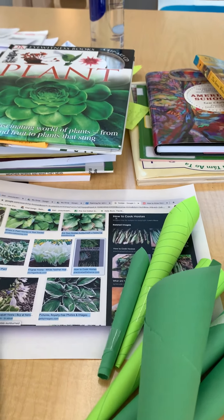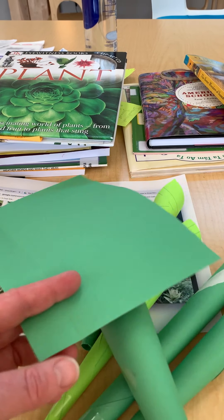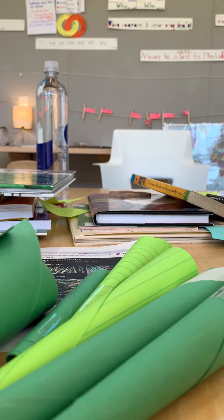Today I thought I'd show you — I'm going to tear this and make one more hosta roll-up if I can. So I'm going to try to get my phone here to a spot where you can see what I'm doing. There you go.